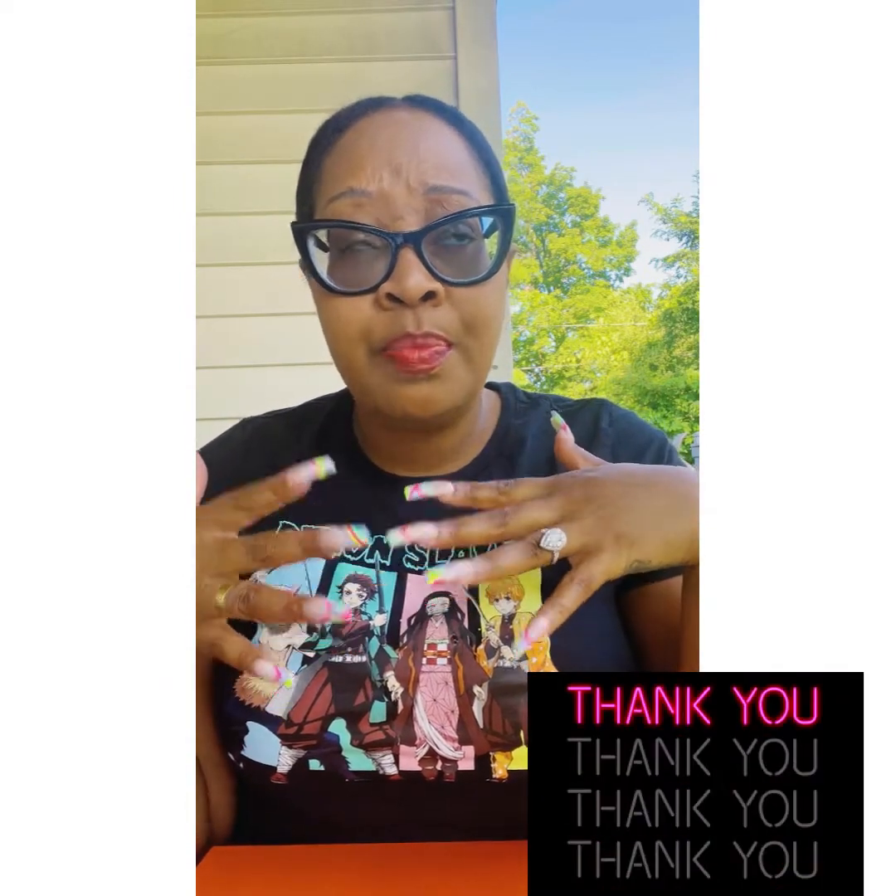Good morning guys. Welcome back to the YouTube channel if you've been here before, thank you for coming back. If you're new here, my name is Mika. I'm with The Luxury Addict. This channel is all about unboxing — only on my YouTube. Not Instagram, not Facebook, not TikTok. Only on my YouTube.